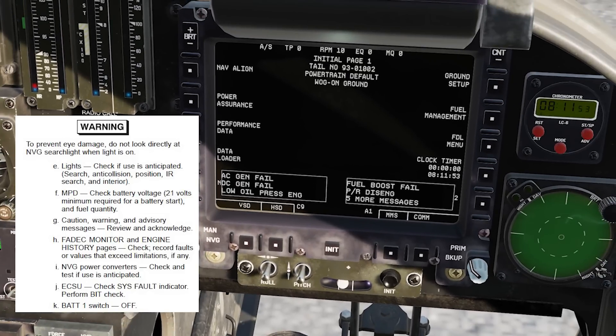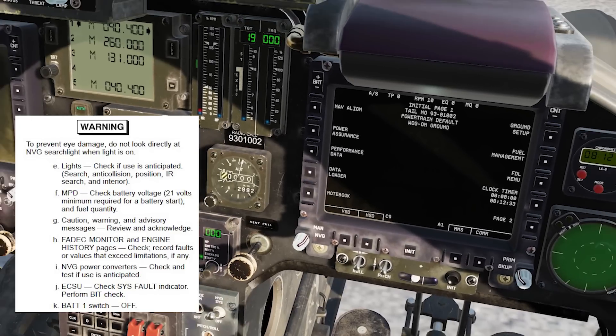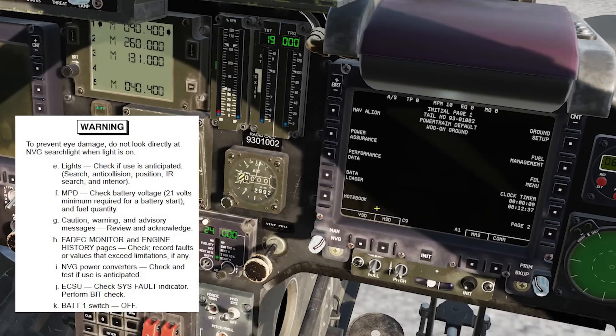Caution, warning, and advisory messages: I have nine cautions and one advisory — AC, DC low, oil pressure, fuel boost fail, pitch roll — all normal indications. I use the acknowledge switch to cycle through: inverter, low oil pressure, SCAS, yaw, engine anti-ice, all normal. What I'm looking for here is any FADEEC maintenance message, FADEEC no auto-start, or limits exceeded — for instance if the previous pilot over-torqued and it latched. Once I accept this aircraft, all discrepancies are on me if I didn't check before taking off.